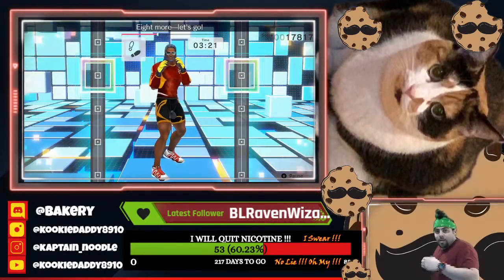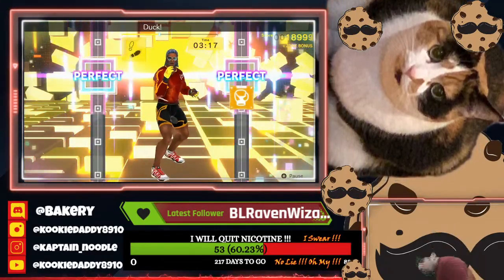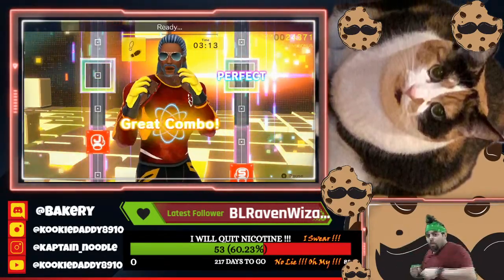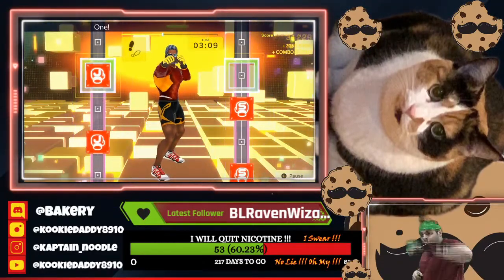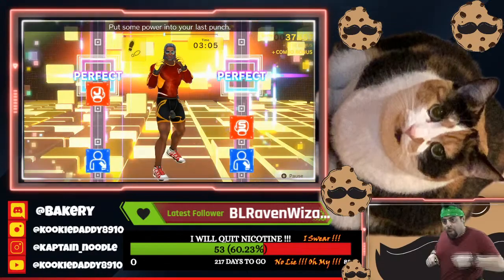Eight more, let's go. Ready. One, two, one, two, duck, uppercut. Breathe steady. Ready. One, two, one, two, duck, uppercut. Ready. One, two, three, four, five, six, seven, eight. Put some power into your last punch.